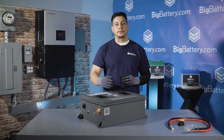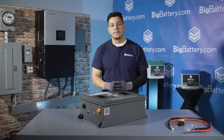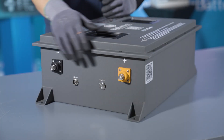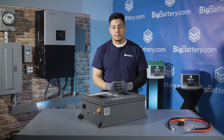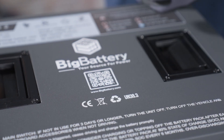The 36 volt Raptor 2 comes with tier 1 LFP cells, the safest on the market today. On the side of the battery we have stainless steel M8 terminal leads for your positive and negative connections, a communication port with RS-485 communication protocols, and your power button. On top of the battery you can scan the QR code to check out the full spec sheet for more information.